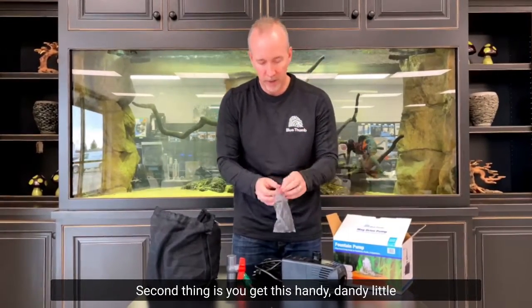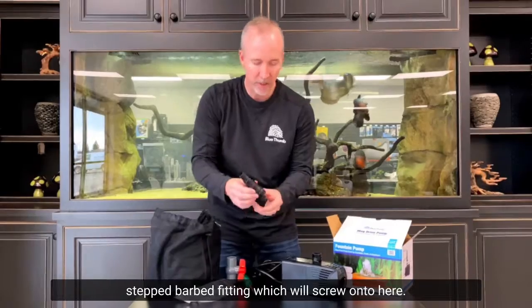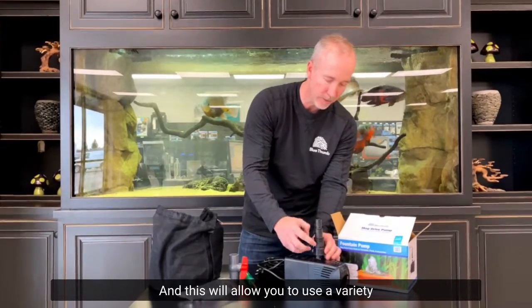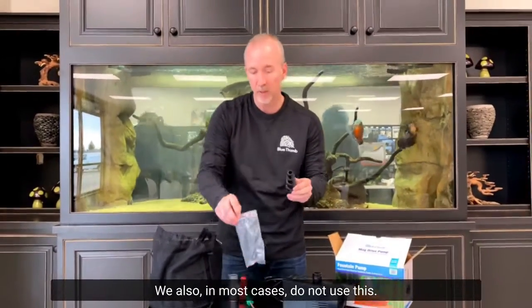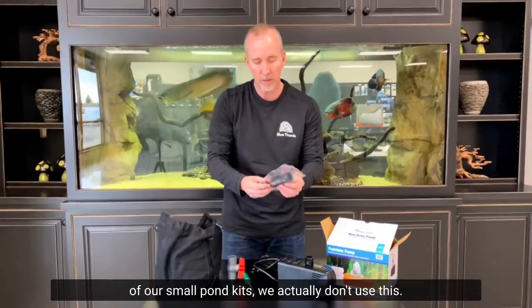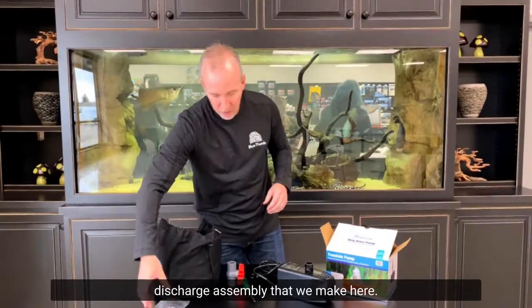The second thing included is a handy stepped barbed fitting, which screws onto the pump and allows you to use a variety of different hoses. In most cases, we do not use this either — if you purchase a fountain kit or one of our small pond kits, we instead include a custom discharge assembly that we make here.